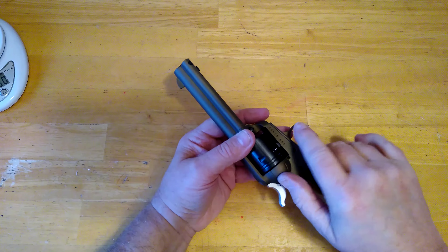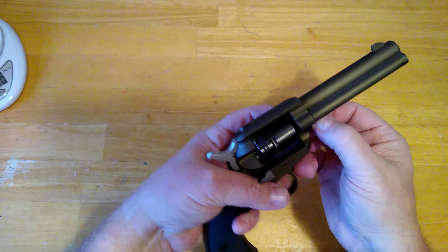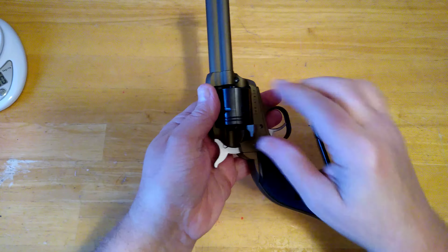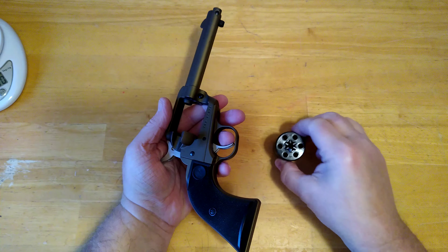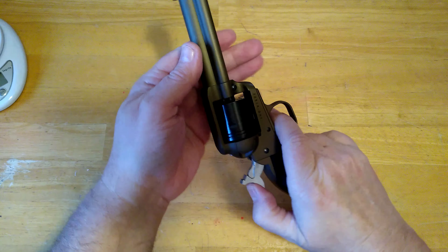Disassembly of the gun is real straightforward. You have your button here on the side — you depress that, pull your pin out, and the cylinder comes out. The cylinder is recessed, so the heads of the .22 cartridges lay flush with the cylinder. Assembly is just as easy: drop your cylinder back in, take your cylinder pin, push it in — helps a little bit to push that button just a little to let it get started — line it up and put it in.